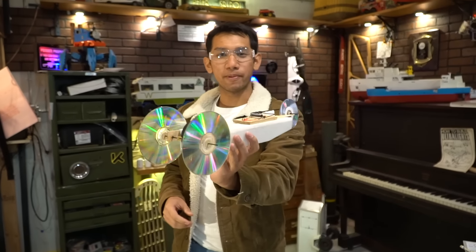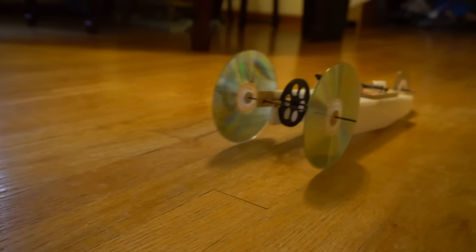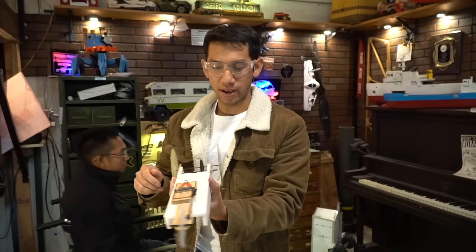A lot of you have probably seen these — this is a mousetrap powered car. This is actually one I have left over from college class. It goes really, really far. It basically has a gear reduction system and all that.